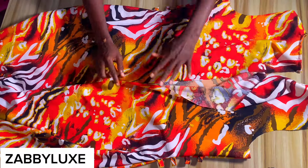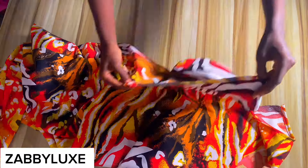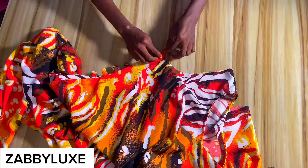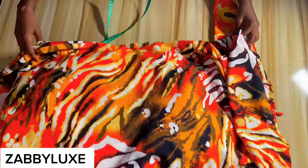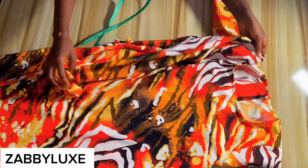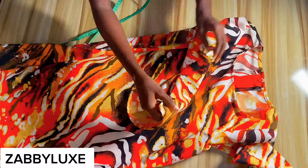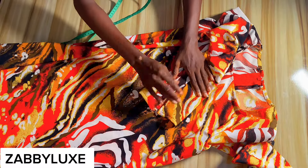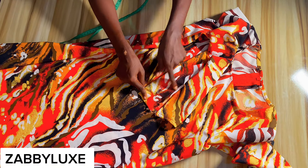Now I'm going to cut out my sleeve. I have a detailed tutorial on how to cut a basic sleeve on my channel — please do check it out, and I'll link it in the description box below. I'm going ahead to fix my sleeve, fix my zipper, and hem the bottom as well. The gown is coming together beautifully and is totally beginner-friendly.